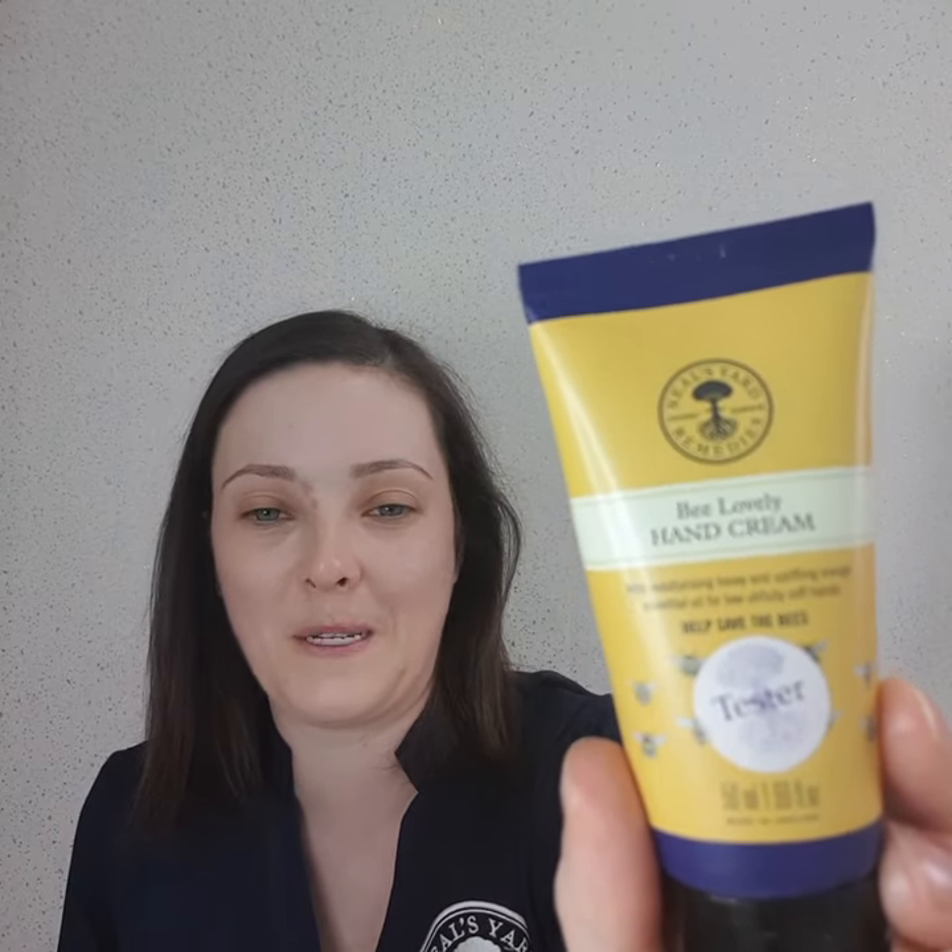As you can see, this is the 50ml. I've got a tester on mine, but you obviously won't have a tester on yours. And as with all Neal's Yard products, it comes with the promise that it's completely free from synthetic colours, fragrances, and any nasties that you really wouldn't want to find in a product.